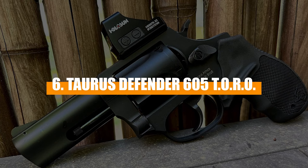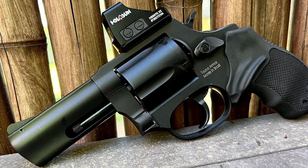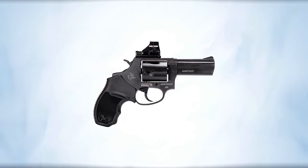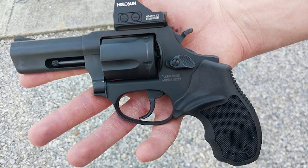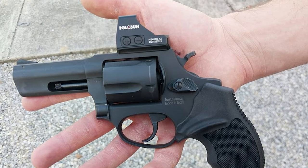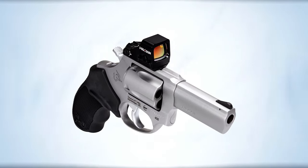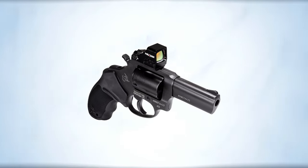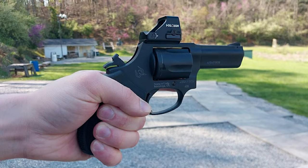Number 5: Taurus Model 605. The Taurus Model 605 has carved out its niche as a budget-friendly revolver since its debut in 1995. Known for its compact frame and robust design, this .357 Magnum snub-nosed revolver is available in both 2- and 3-inch barrel lengths, commonly found in stainless steel, black oxide, or Cerakote finishes. Despite its appeal for personal defense due to a manageable price tag around $406, the 605 is not without its drawbacks. Technical challenges have been noted with this model, particularly in its mechanical reliability under heavy use. Users have reported issues with the cylinder locking mechanism, which can be problematic for precision shooting.